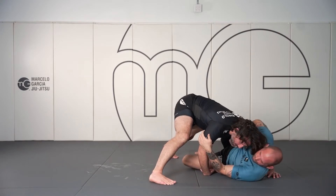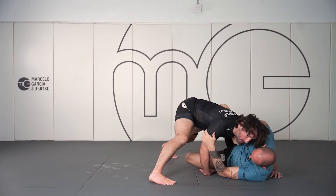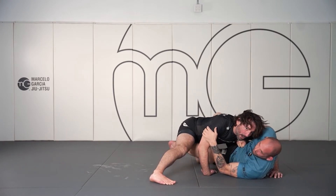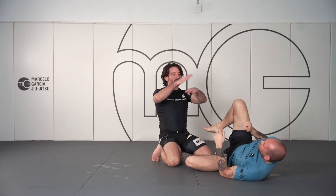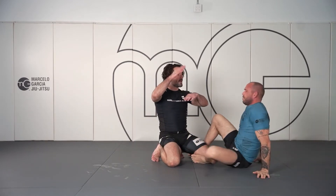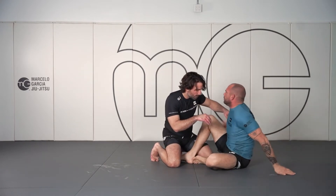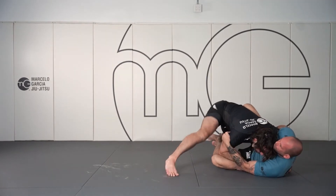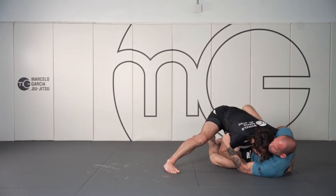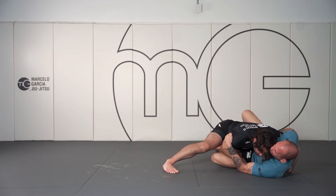This can also help us to drive backwards. We're looking to keep our opponent's hook glued to his butt so that he can't really use his muscles to elevate us and frame and create space and sweep us over. Push tight inside — I'm actually pushing back to keep my hips flat to the mat.